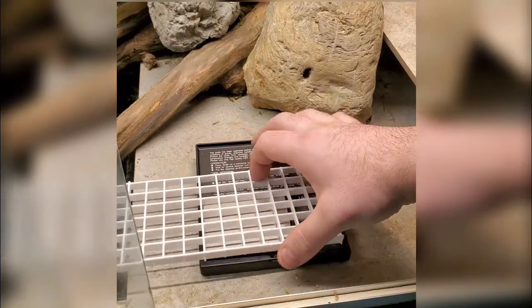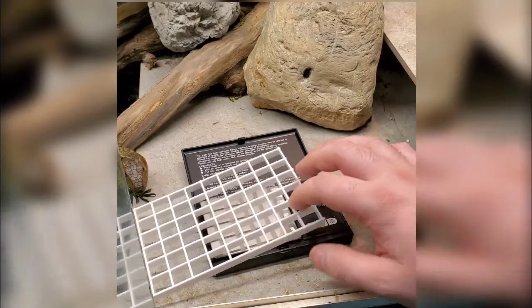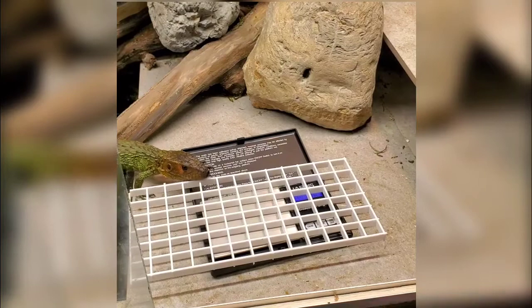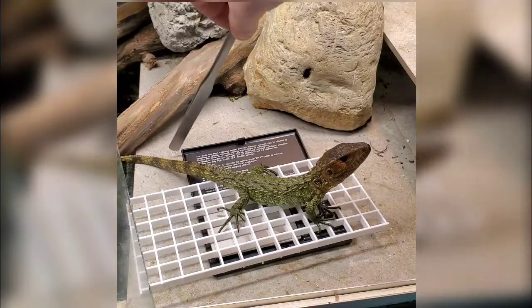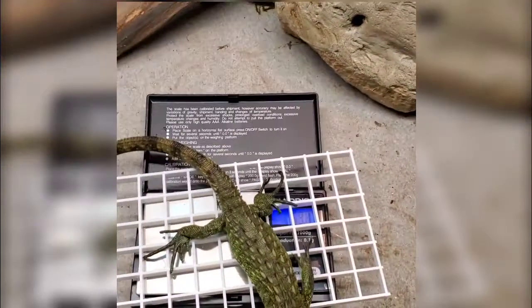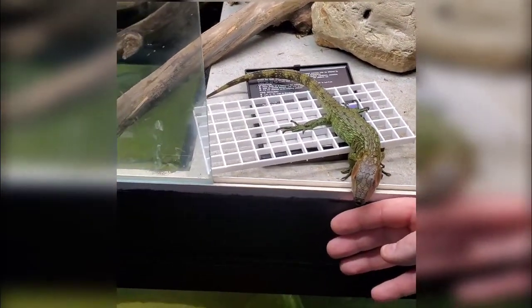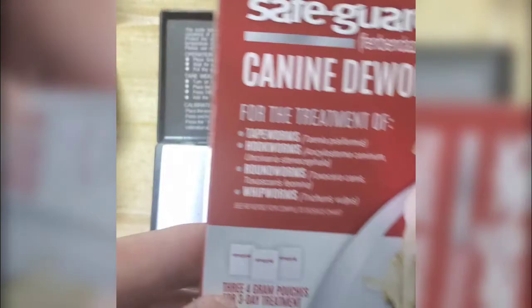The first thing we need to do is figure out the dosage, so we need to weigh our lizard. I have a standard kitchen scale with Lila and some egg crate — I zeroed it out on the egg crate so it only captures Lila's weight. I trained her to walk onto the egg crate so I can get an accurate weight. I would not try to guesstimate without knowing the weight. She weighs 146 grams — double the size from when I got her a little over a month ago.